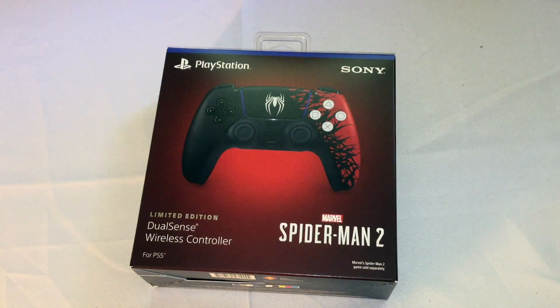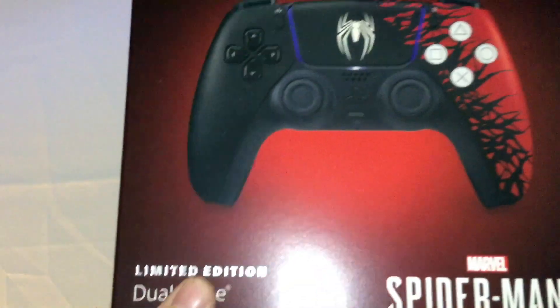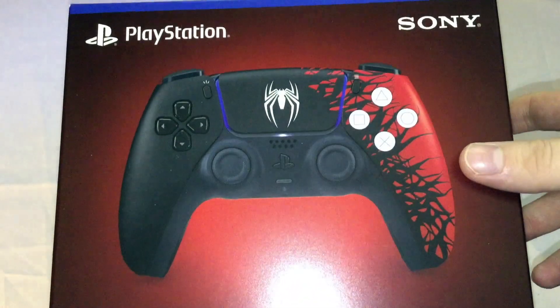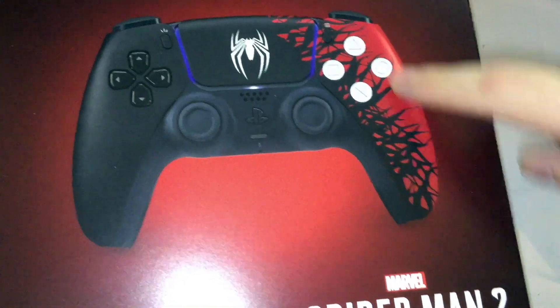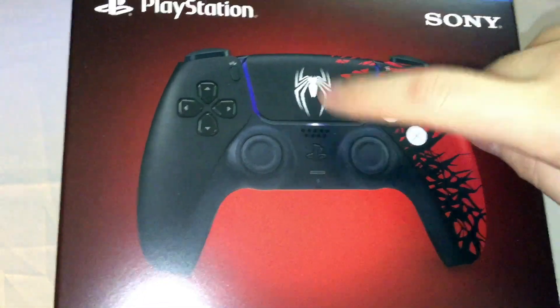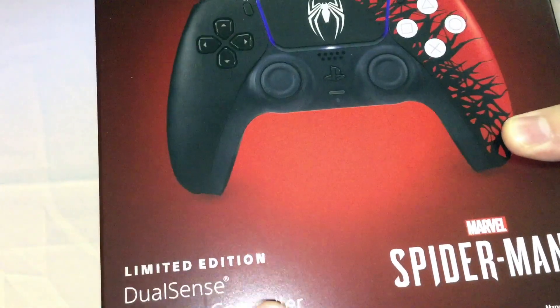Link in the description to my gaming channel if you want to check that out. So here we go — the controller on the front looks really cool. It's basically the black controller with some red right here, and obviously the Venom symbiote stuff is right there. The logo for this version of Spider-Man is on the touchpad.